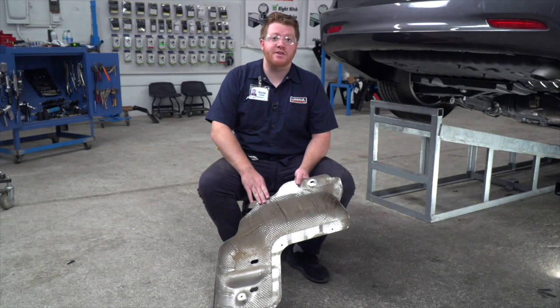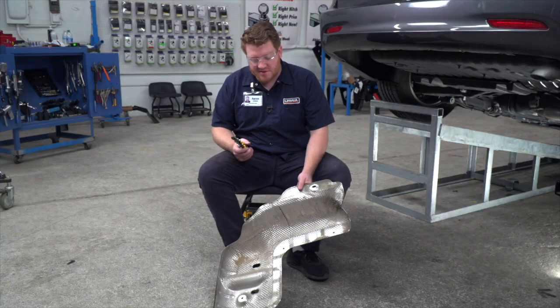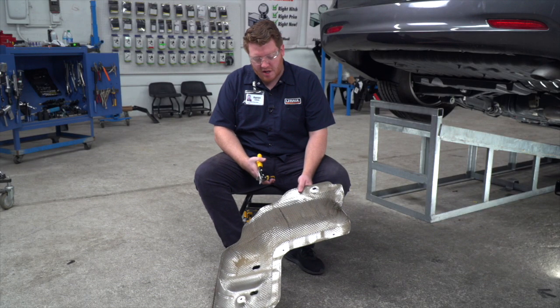Now we're going to trim our heat shield to allow our hitch to fit into place. Following our instructions, we went ahead and marked where we're going to be cutting it out, and we're just going to be using some shears to cut off that end.